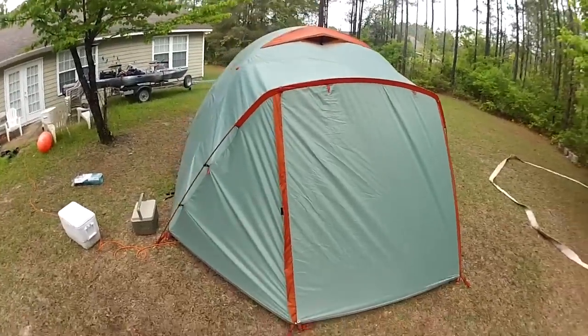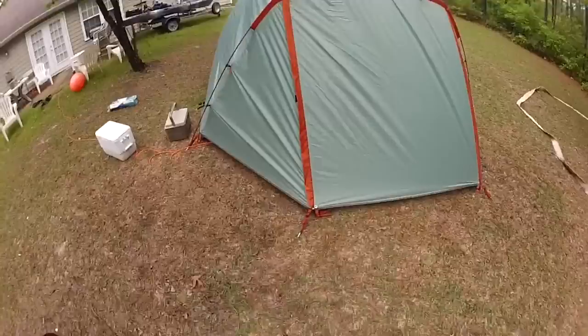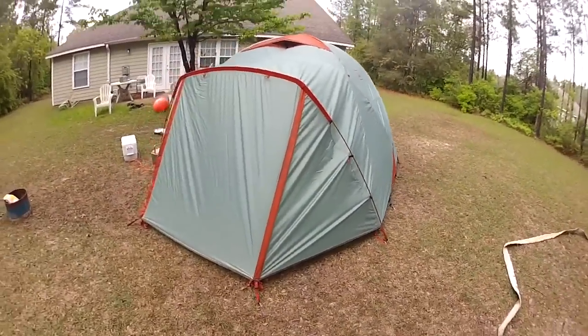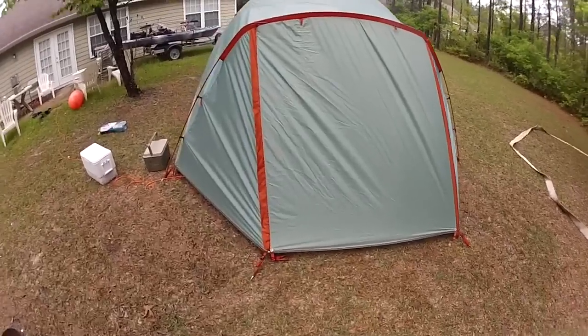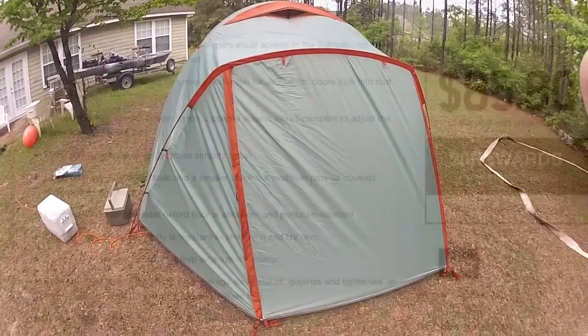So this is what it looks like when you zip it all down — it seals up pretty tight. I've been real happy with it and I can see myself making a lot of trips out of this bad boy. I'll keep you up to date in a year and let you know how it holds up.